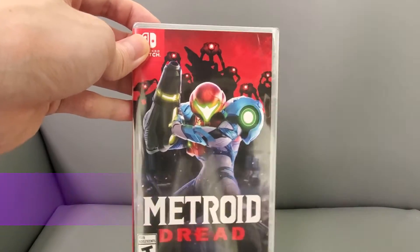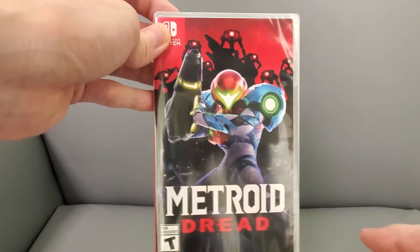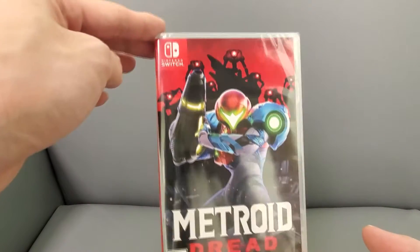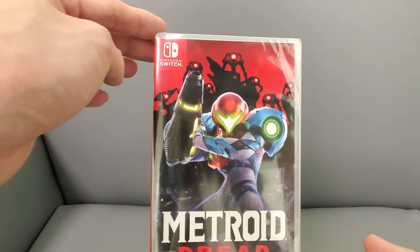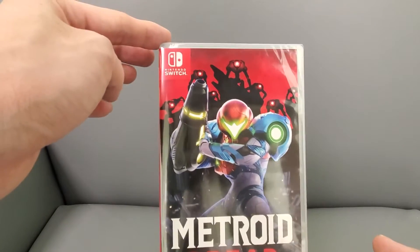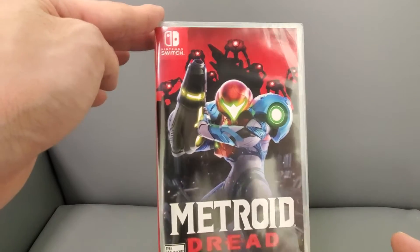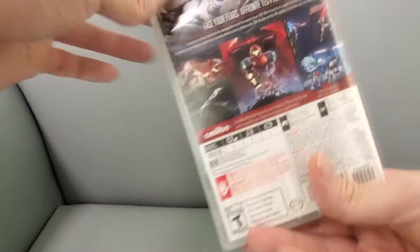Like the original Metroid NES one — I hated that. I didn't even know where to go, and I don't know how people did it or how they memorized the map. When they made the newer releases like the Super NES version, they actually included a map. Return of Samus was my favorite, so I'm really looking forward to this.